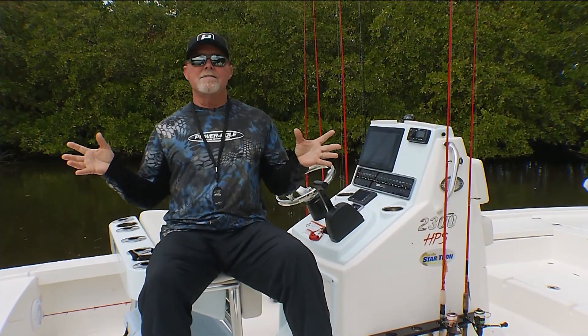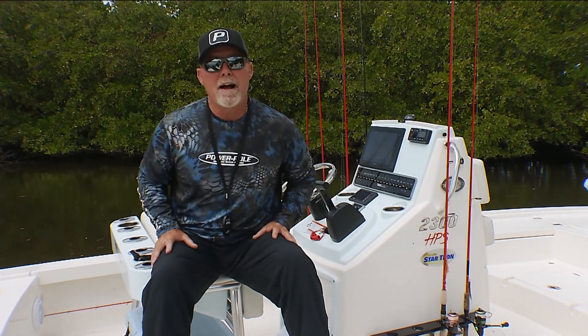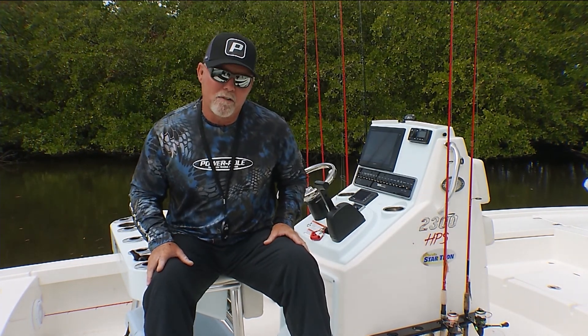Today's PowerPole Tip of the Week is about using my duals and having a great wide footprint. Let me explain a little further.